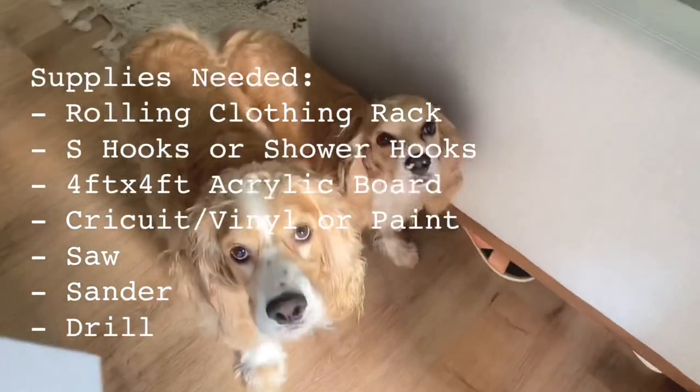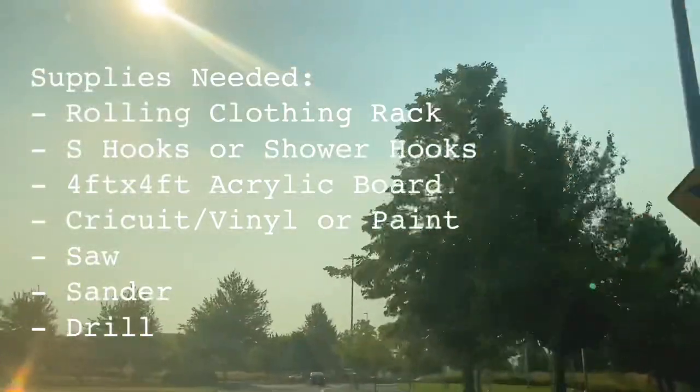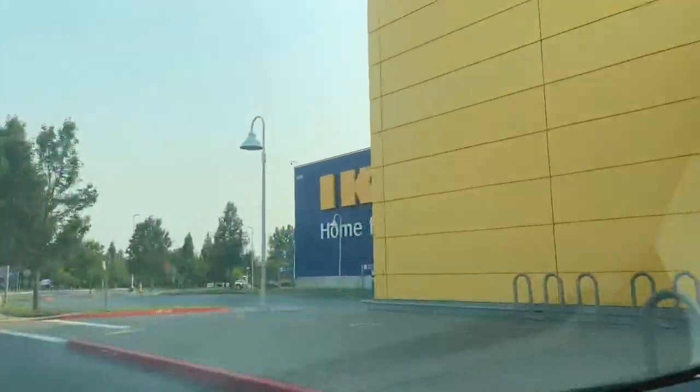I'm actually going to stop at Target first — Ikea's closed right now because I am too early. We're going to hop into Target for about 30 minutes. I'm going to grab the stuff I was going to get at Home Depot at Target instead — shower hooks that will loop onto my rack and hook into the acrylic sign that I'm going to make. Super easy, very cheap. That should kill enough time so Ikea will be open and we can go get those racks.